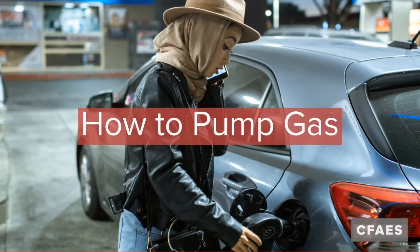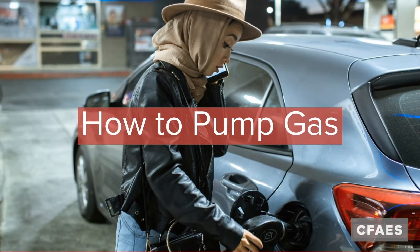Hi, I'm Larissa Duncey, Family and Consumer Science Educator in Selmont County for Ohio State University. Today's Tip for Teen video is on how to pump gas.